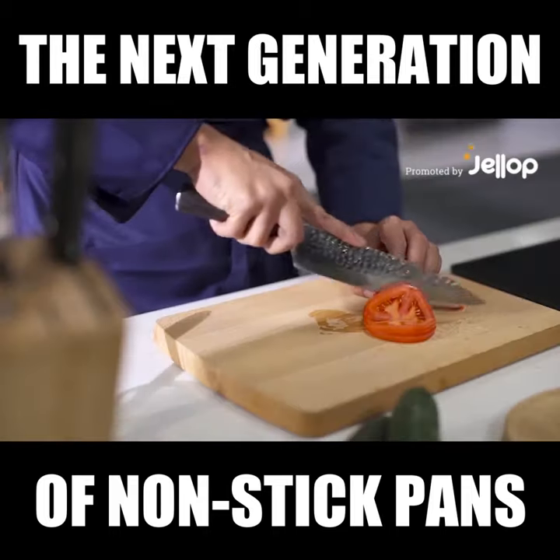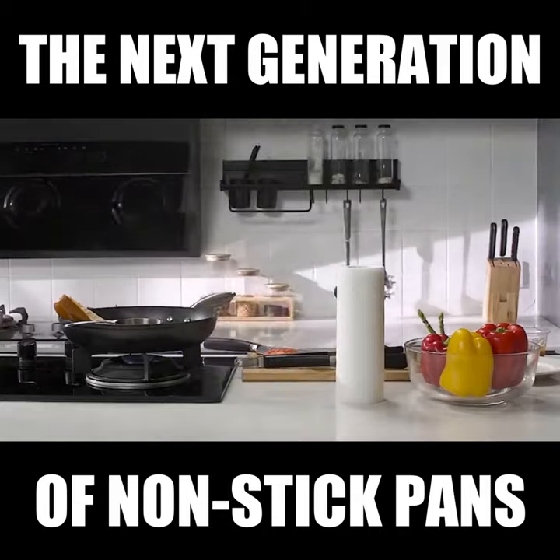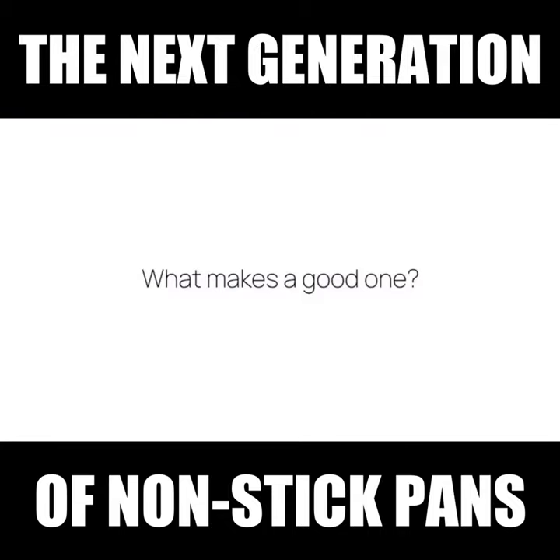Cooking with a non-stick pan has become a standard in almost every household. But when it comes to quality and longevity, what makes a good one?